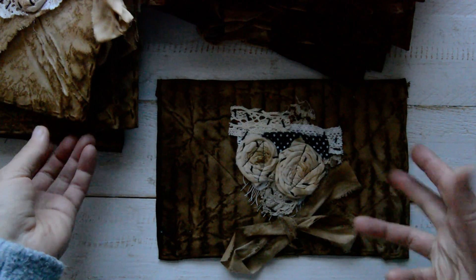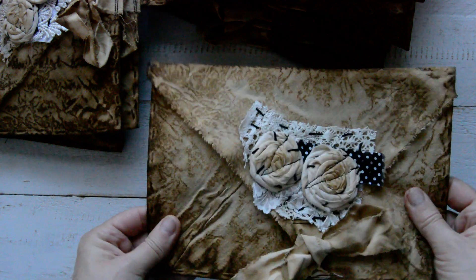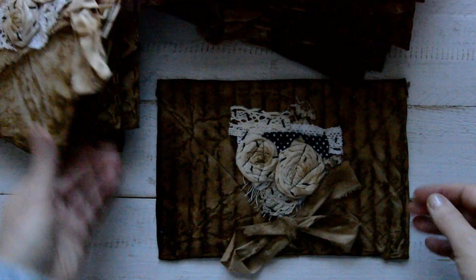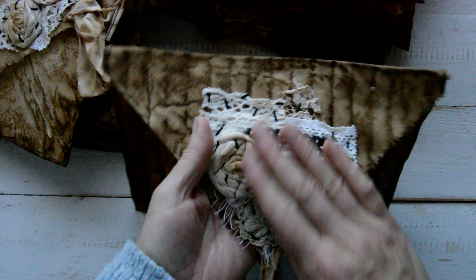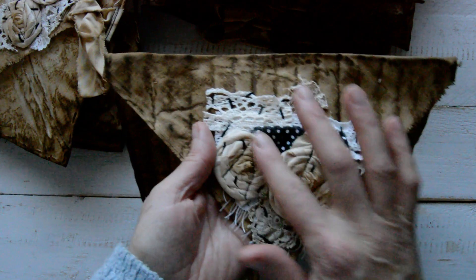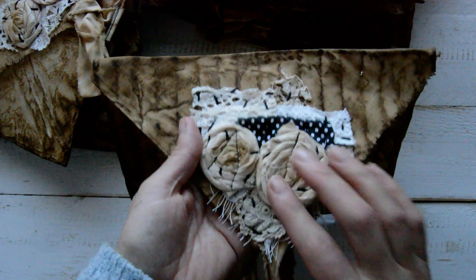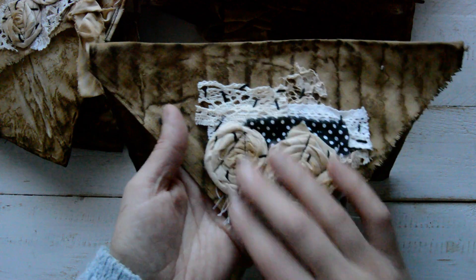They are old-looking, very grungy. They are not perfectly millimeter-by-millimeter exact in size or cut, but that's obviously for a reason because they are vintage and grungy. I will open one — it looks like that — and here I've embellished it with rolled roses from coffee-stained cotton fabric, and every envelope is embellished with a little bit of lace.